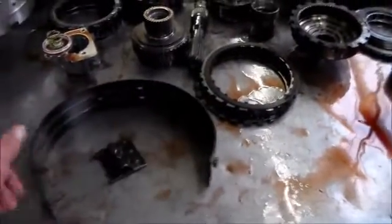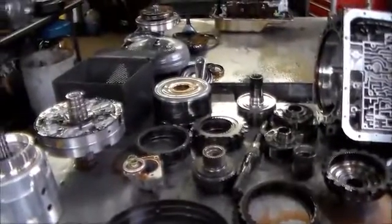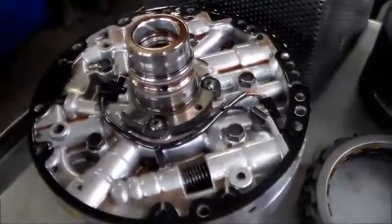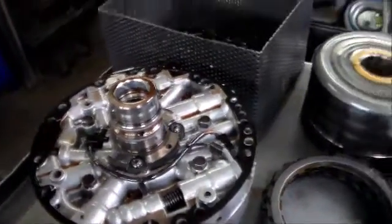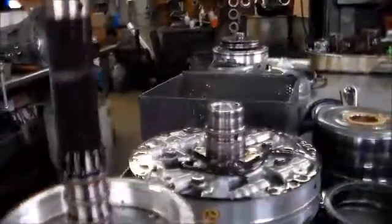The band was broken into pieces. Being this is a 2007, it has the input speed sensor right on the pump, and when you have that, you need the exciter ring on the input carrier for it to read properly.